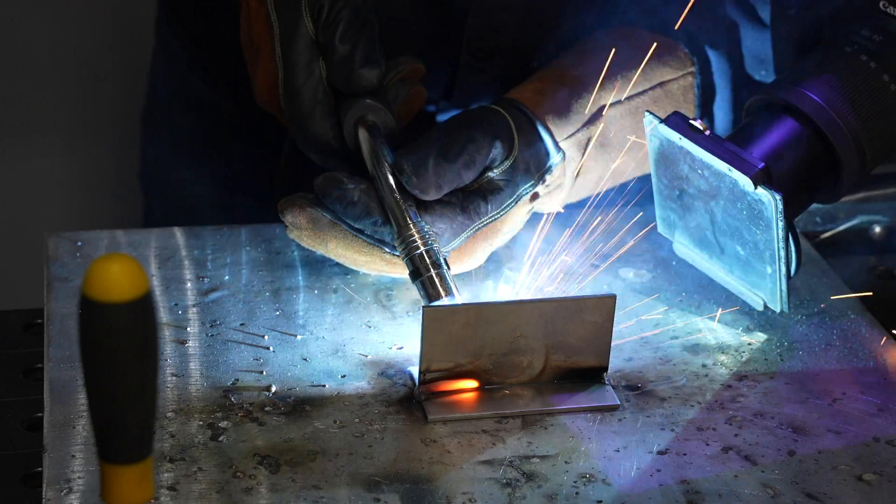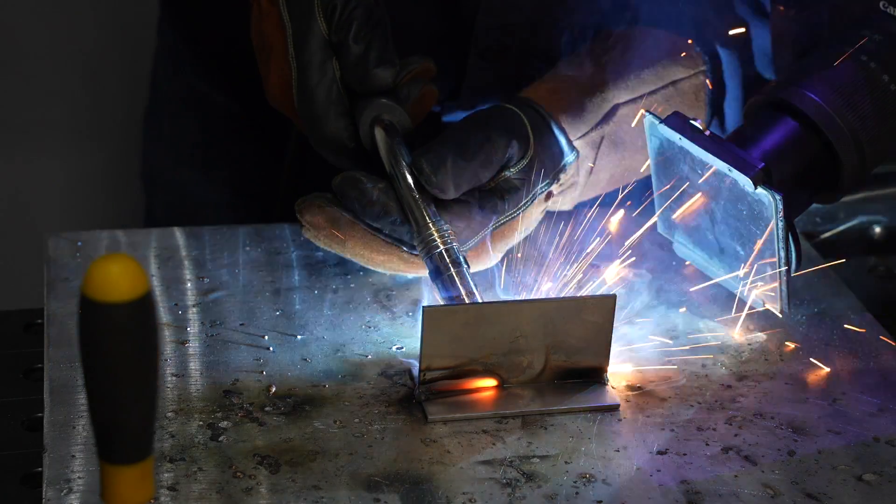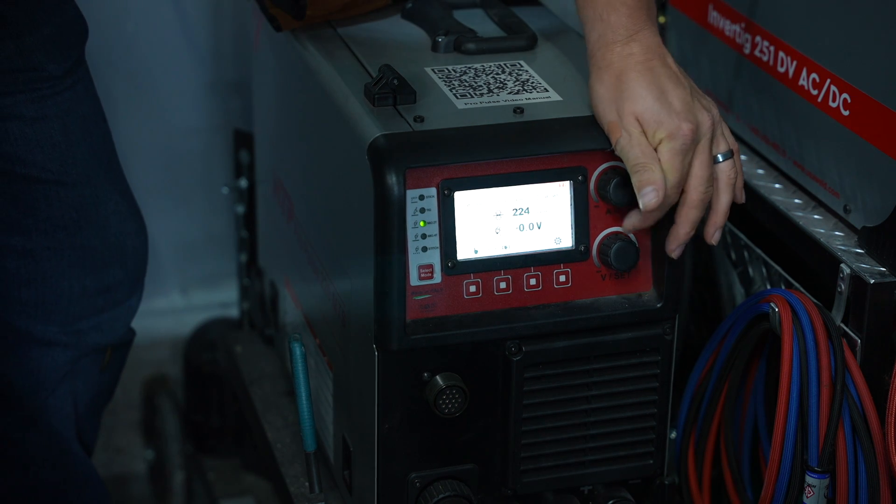When it comes to getting a good MIG weld, there are really three things that matter way more than everything else — and it's not what a lot of people are looking at. I know that based on the questions I get asked. It's not your settings, though settings are important. If you set it based on the chart and you have a good quality machine, that's usually going to be close enough. It's not usually your movement pattern either.